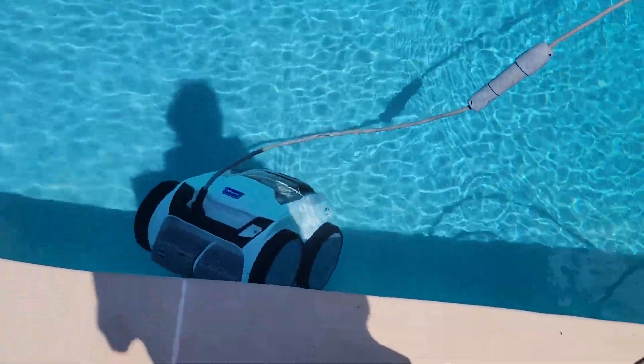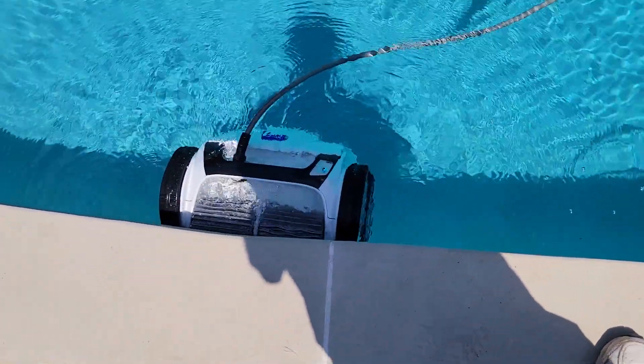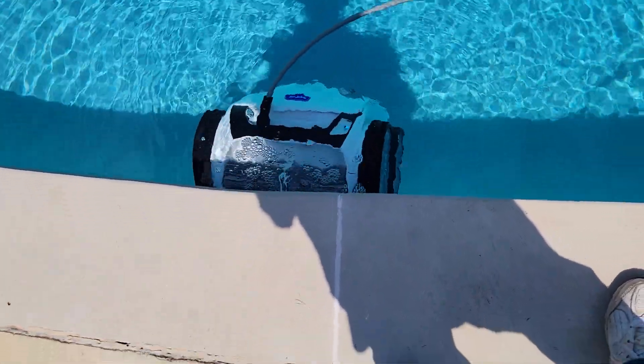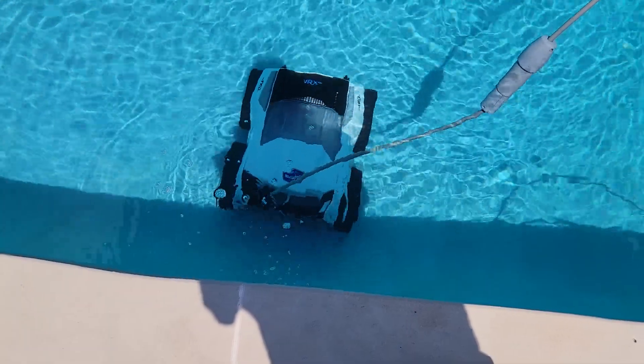It's got a setting on it that says 'lift' and it'll come up right where it's at — there's the light. It comes up and it's got the handle up so you can lift it out of the pool when you're done.